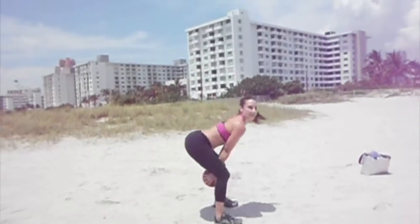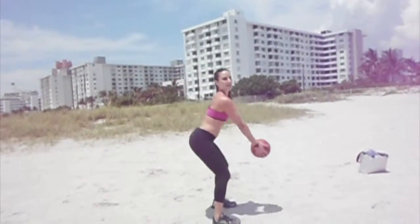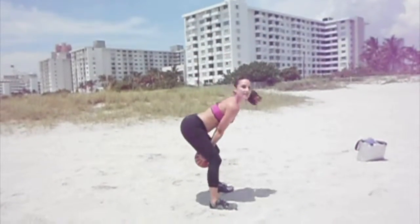Swinging, lifting. Swing, lift. Notice as I come down, the hips press back. As I press up, the hips push forward. So it becomes a nice rhythmic motion.